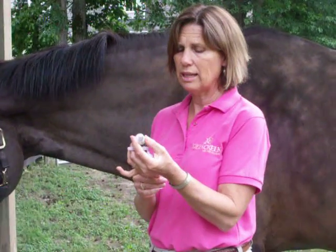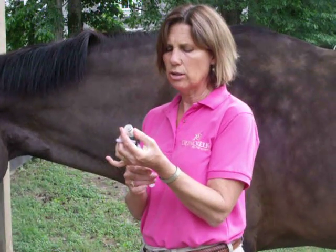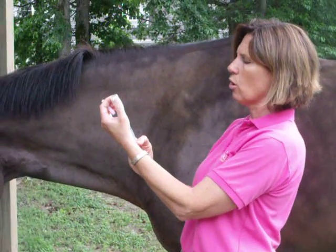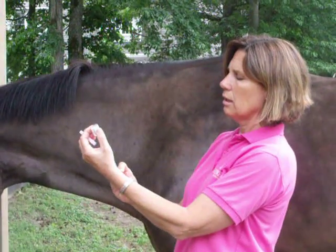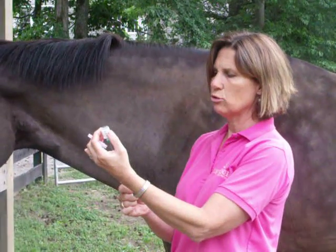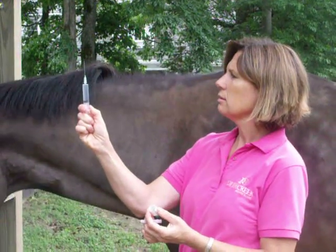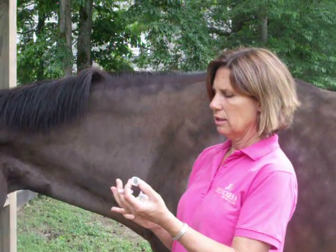We're going to demonstrate how to give an IM injection. The first thing you want to do is draw air into your syringe and then put it into your container that you're trying to draw out of, to make it easier to draw. This is an Adequan injection, which is given intramuscularly in the horse. Be careful — you want to depress the plunger so that there's no air in the syringe.